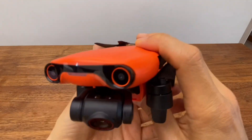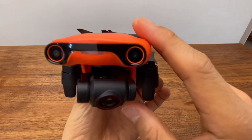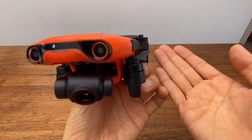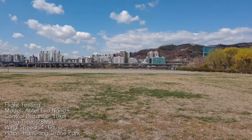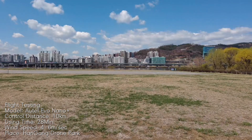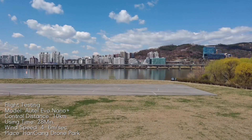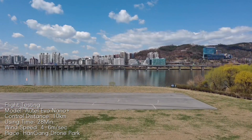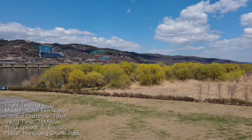I'm going to show you the next video in Part 2. In Part 2, I'll cover the Evo Nano Plus features in more detail. Thank you for watching.